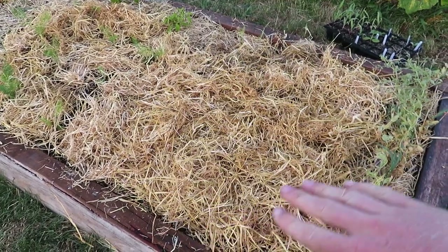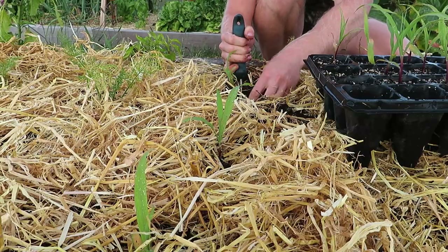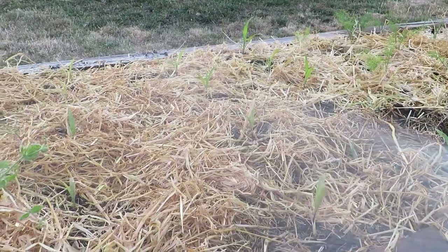I always like to plant corn in a block of plants rather than in a line or as individual plants, because they are wind pollinated — by being in a nice grouping they can pollinate each other a bit better. I'll show you that process later on as the plants continue to grow.